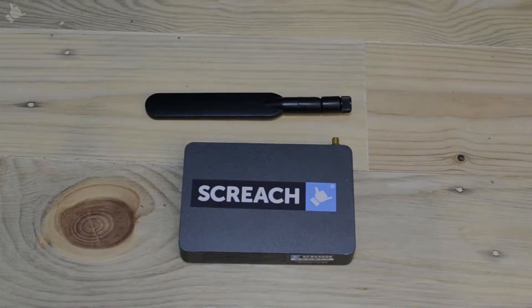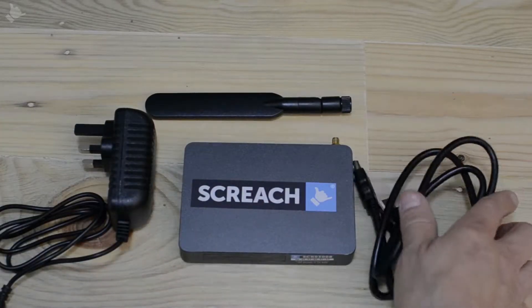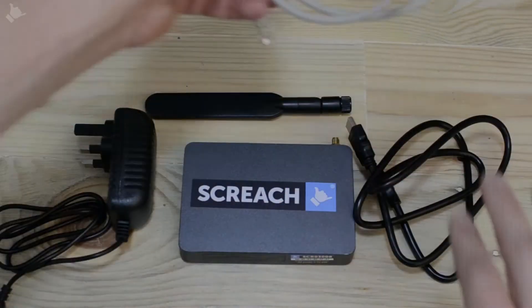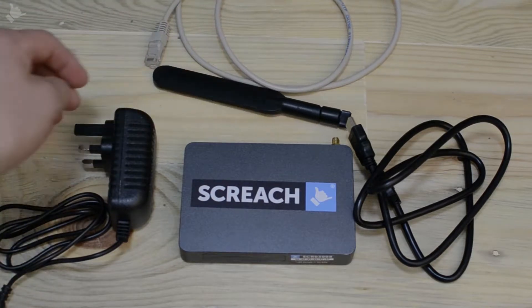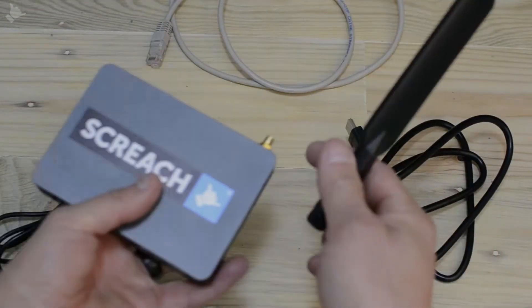For your installation you'll need the aerial, the power supply and HDMI cable, and an internet source, preferably on the Ethernet. This should be plugged into the venue's router or network on an open connection.